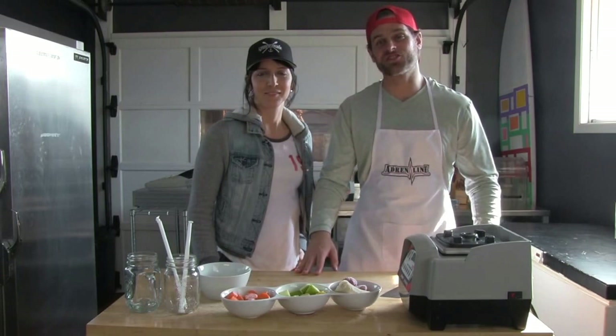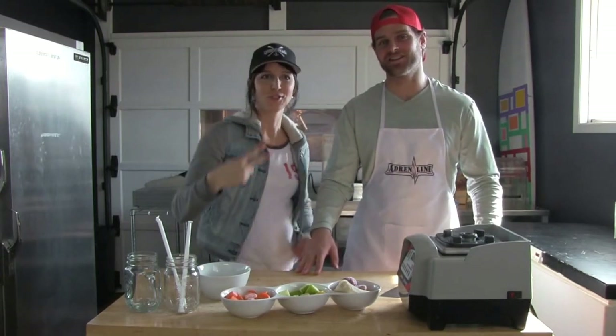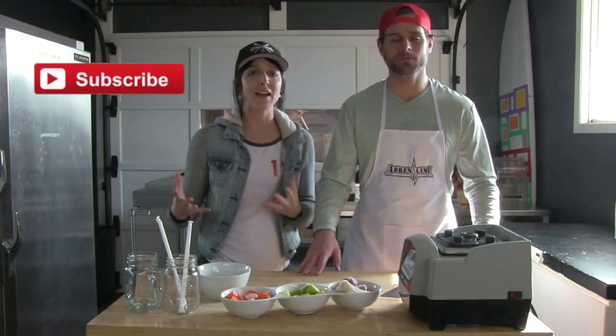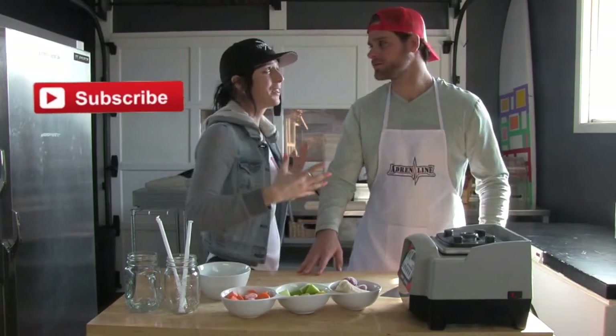Welcome back guys to the Axe Fit Kitchen. Awesome to have you here today. Excited to be here. We've had great response with the past recipe videos we've been doing, so I'm excited to have them on the channel. We're going to keep them coming for you.